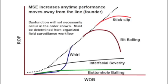The goal of our algorithm is to drill as efficiently as possible and mitigate drilling dysfunction. This is done by minimizing mechanical specific energy. An increase in MSE indicates an increase in dysfunction. As shown, there are many dysfunctions that can occur while drilling. Increasing weight on bit should give a linear response with rate of penetration. If this is not the case, dysfunction is occurring.